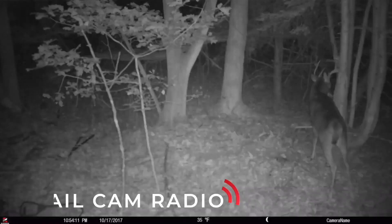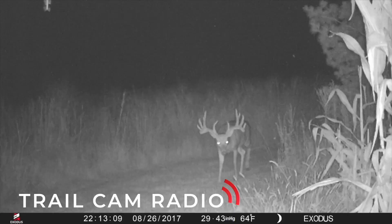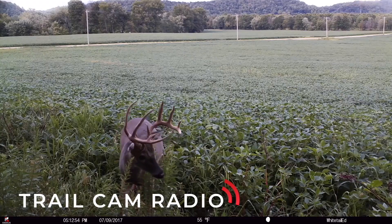Coming at you from the Exodus headquarters in Ohio, let's jump right into today's episode. We are live here with Dan Infault, and today we're going to break down his sticks.